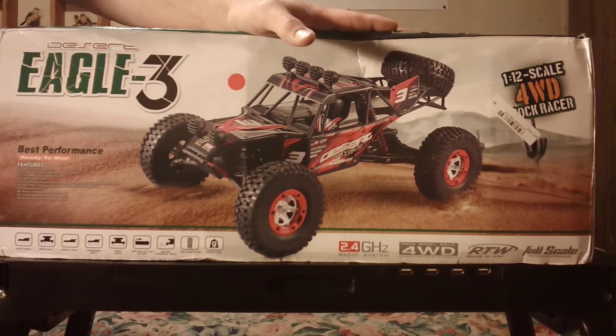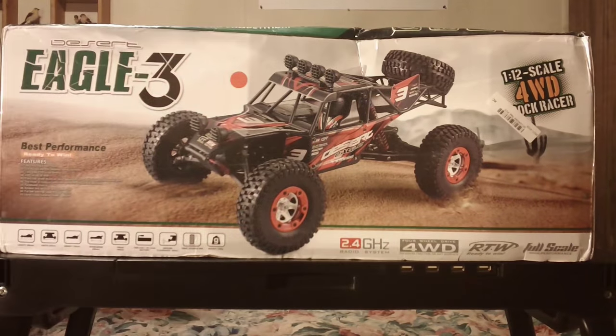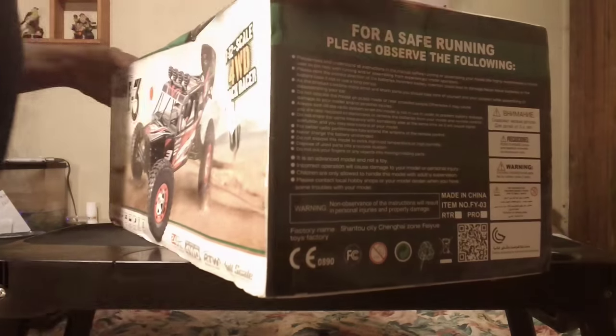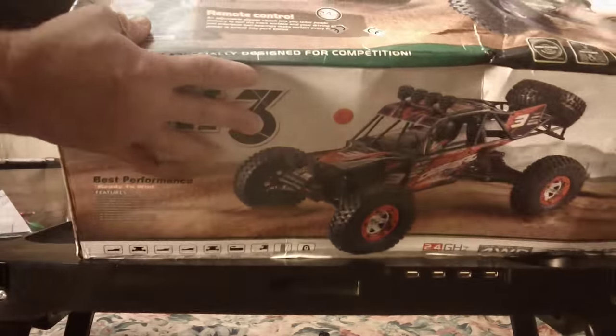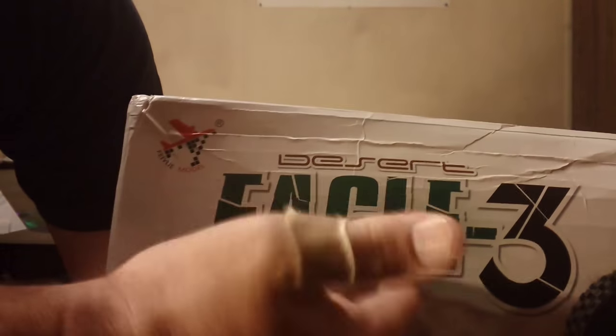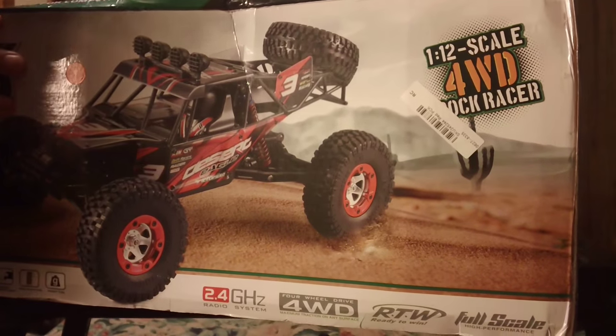But this is not that scale either. This is a 1/12th scale. It is like the Fayou — the Fayou Desert Eagle 3, 1/12th scale, 4WD Rock Racer.